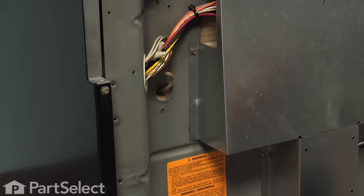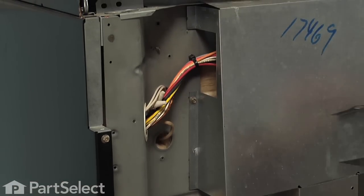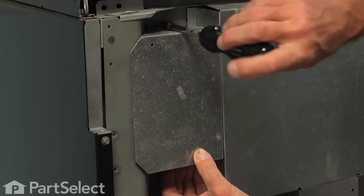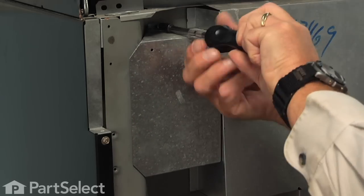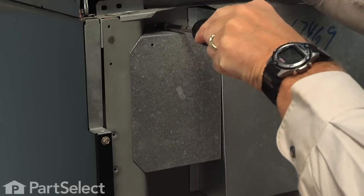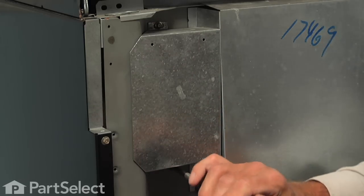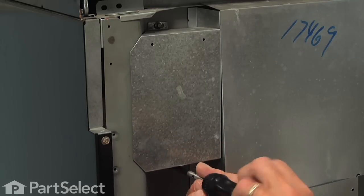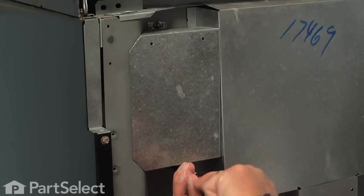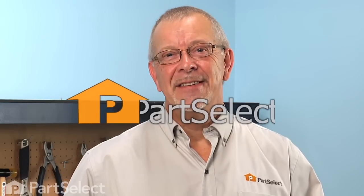Secure them in position and then we'll replace the access cover over the existing holes and replace the two quarter inch hex edge screws. Now we're ready to reconnect the power and our repair is complete. I told you it was an easy job. Thanks for watching and good luck with your repair.